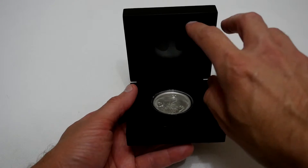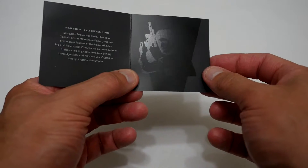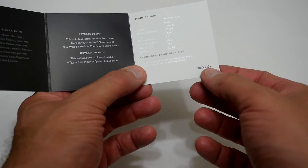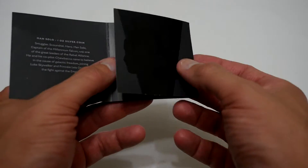So next let's have a closer look at this booklet. When you pull it out you can see there's a little bit of information on Han Solo and a picture of Han Solo that only shows up in certain light — I'll try and catch it for you so you can see. And then you've got the coin number; I think this is a 10,000 run coin set, so that gives you the idea of what number this coin will be.